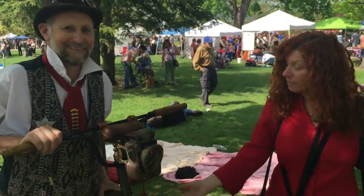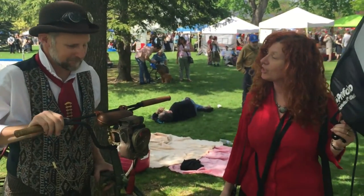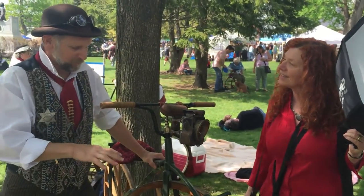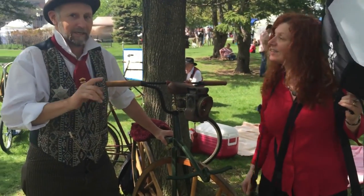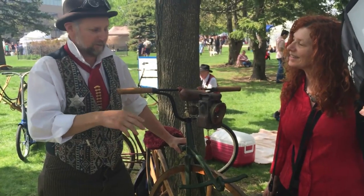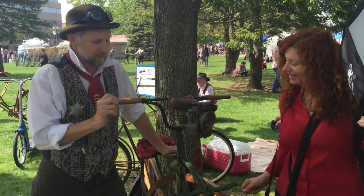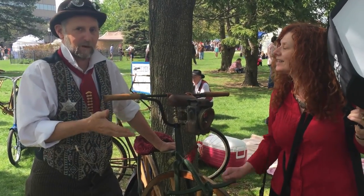We're going to start right over here. This is Malcolm. Malcolm, would you tell us a little bit about this bicycle? It's one of the first actual bicycles because it has paddles and two wheels, and the wooden wheels came from carriage makers. The frame was made by blacksmiths at the time, and eventually this turned into the modern bike today.